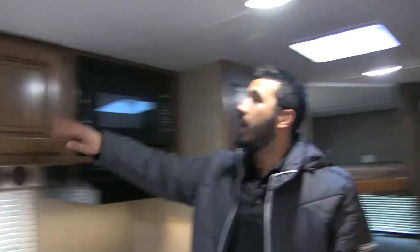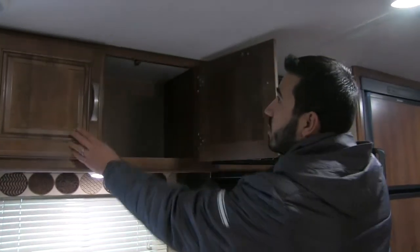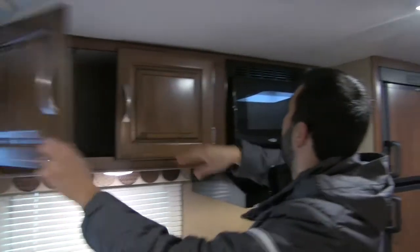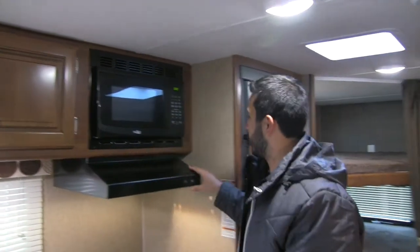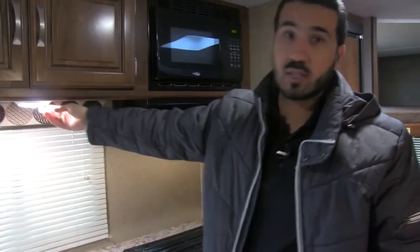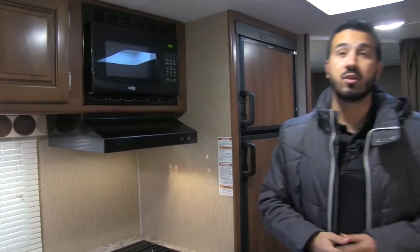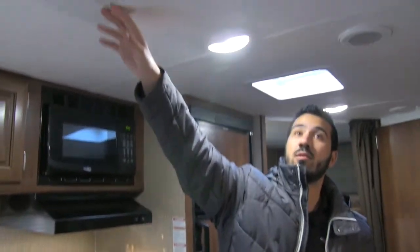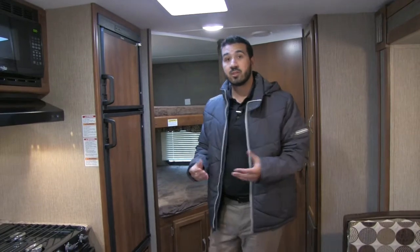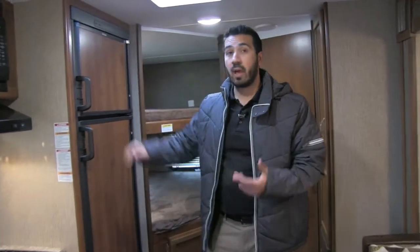Up top you have beautiful raised panel cabinetry with great pantry space. Next to that is your microwave, and beneath that a hood with a fan and a light, plus an additional light to brighten up the kitchen. Up top you'll notice ducted AC throughout, a speaker system, and ducted heat through the floor — so even though it's a shorter coach, the kids will be nice and comfortable while sleeping.